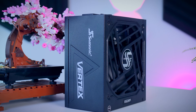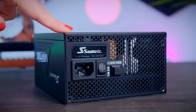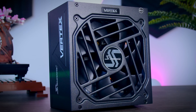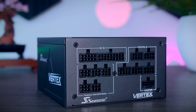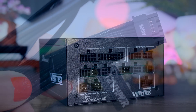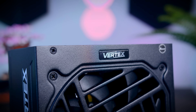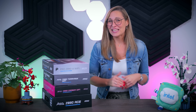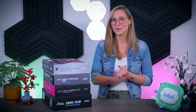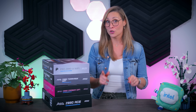This video was brought to you by Seasonic and their Vertex power supplies. These fully modular power supplies are extremely efficient and very quiet due to their fan design and hybrid fan mode that stops the fans completely under 40% load. They come with a variety of connections for any kind of system, including the 12-volt high power cable for the latest Nvidia graphics cards, and they now offer a 12-year warranty. I'm also working on a couple of Gigabyte motherboards and new CPUs that should go live soon.